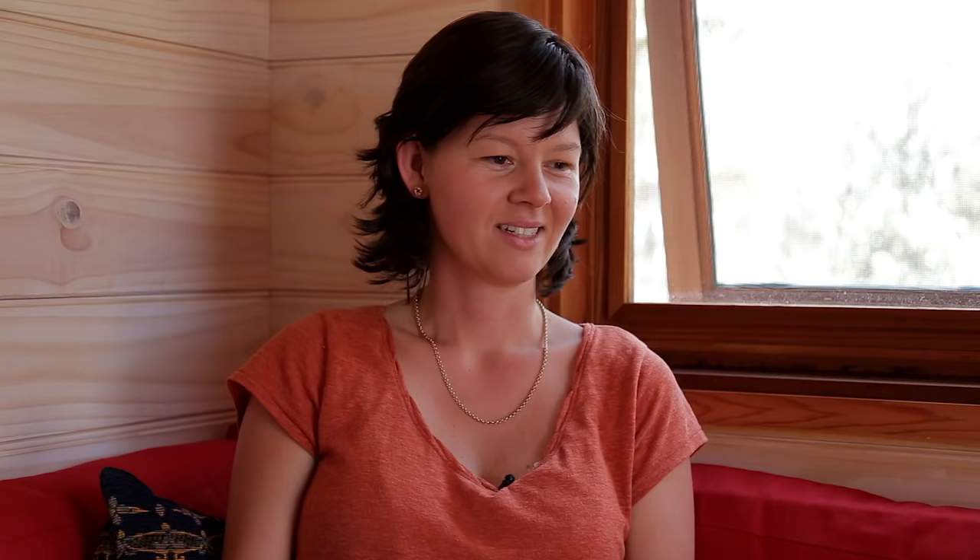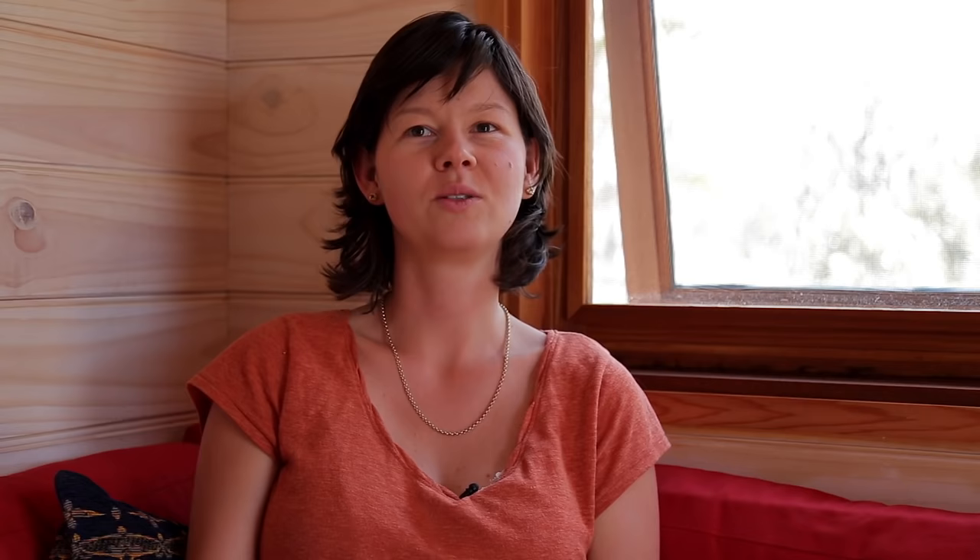I'd seen pictures of tiny houses on the internet, but I hadn't really heard of the tiny house movement. My first reaction was, 'That's nice, dear, you can keep doing that' — I didn't think 'count me in.' But I did like that it was environmentally friendly. I thought, yeah, that fits for me.